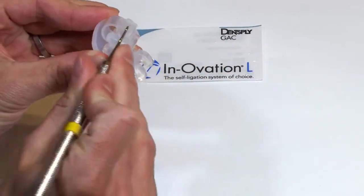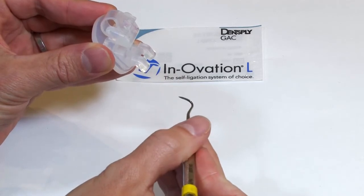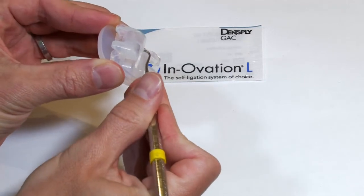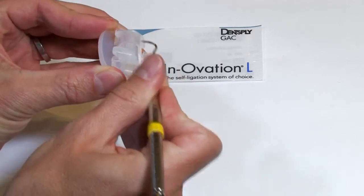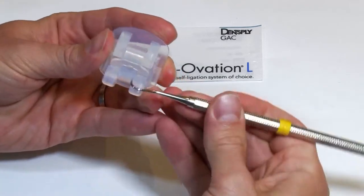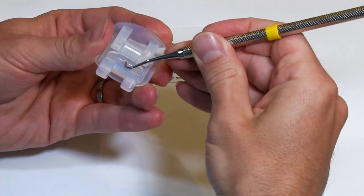So the door is going to pivot open — it has a rotational opening on the front teeth. And to close it you can use that scaler to just push it closed. So open and close, and from the front you can see there's this little cutout where that scaler is going to go in.